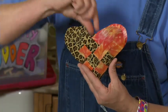So I'm doing a quick, fast duct tape woven heart. And guess what? This has a space for some sweet little treats.